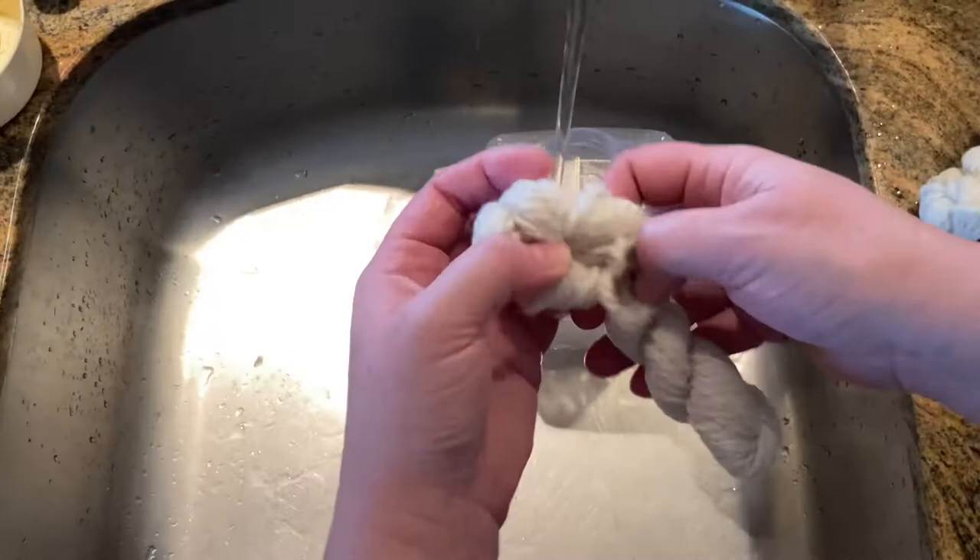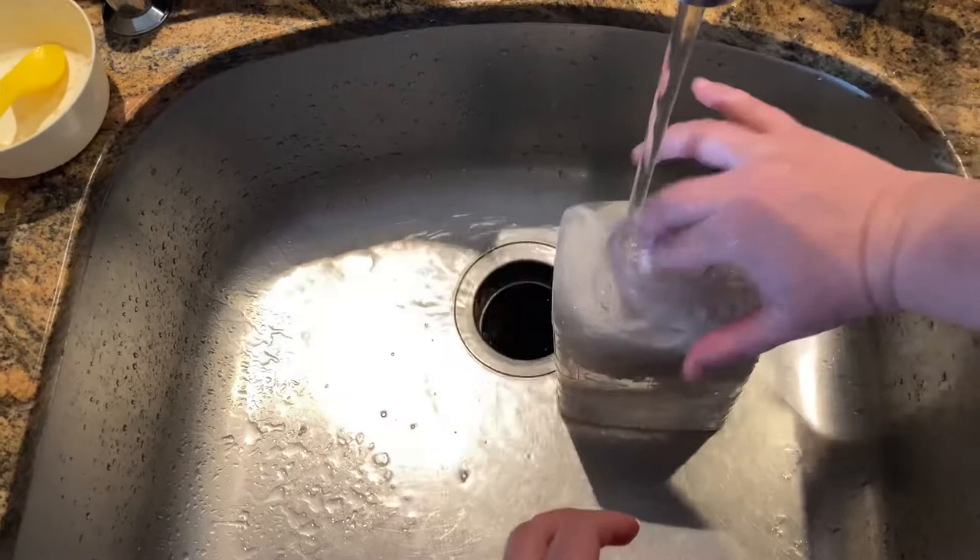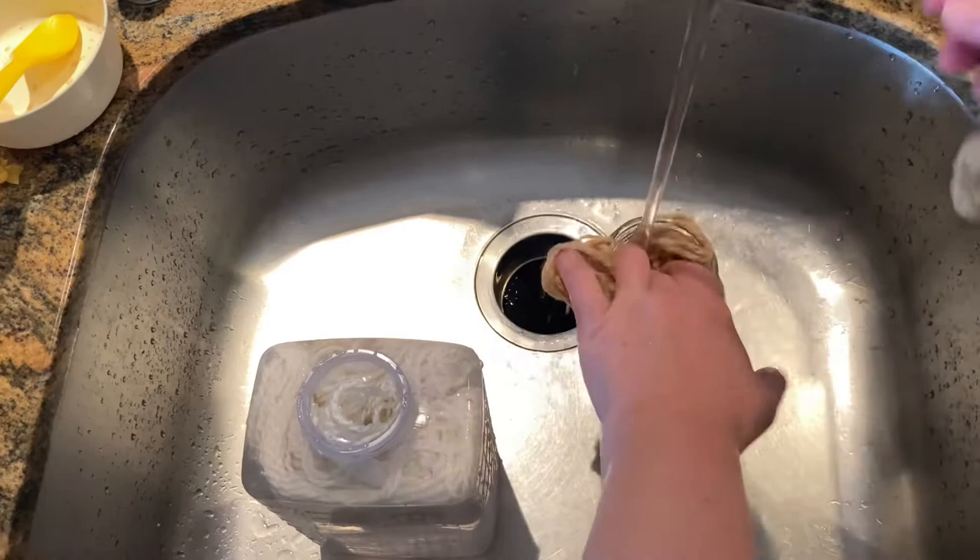I took my three skeins and let them soak for an hour. Soaking them like this before adding them to the dye pot allows them to sink down more easily and take color more evenly. Then it was time to set up the dye vat.